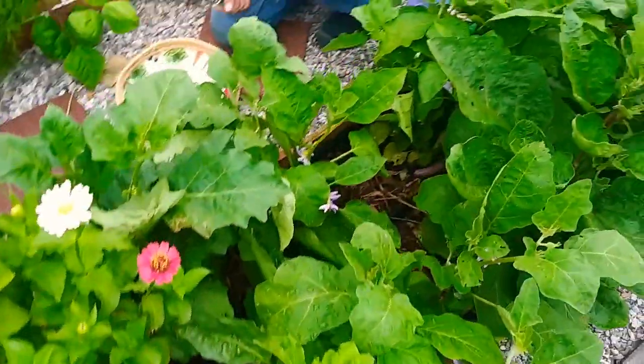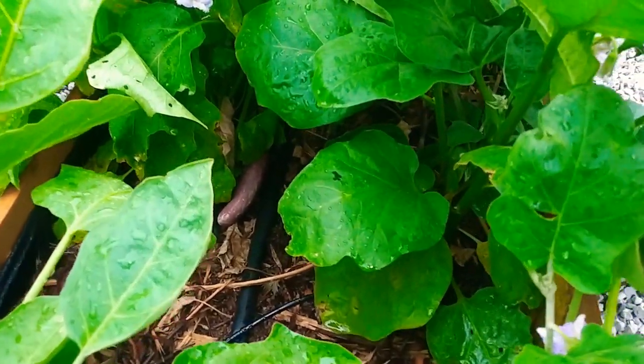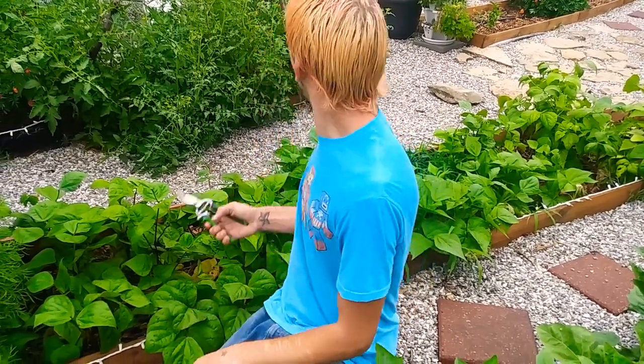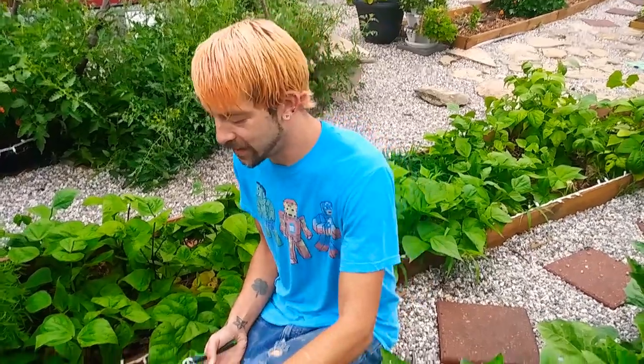So there's two over here, three over there. Hi guys, we're in the garden today. It's a little wet and rainy. We got about an inch and a half, but we had to come out and get some of this food that's ready for us, and we wanted to bring you guys along with us.